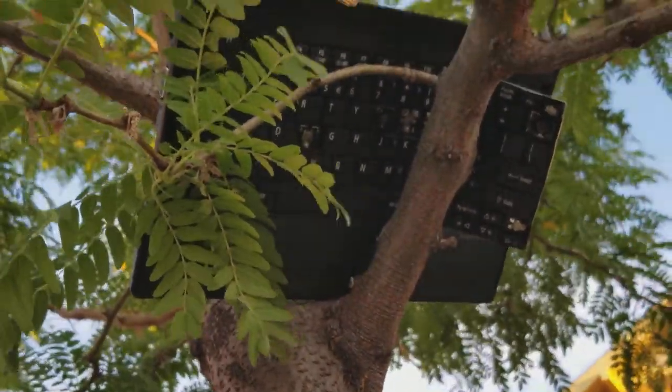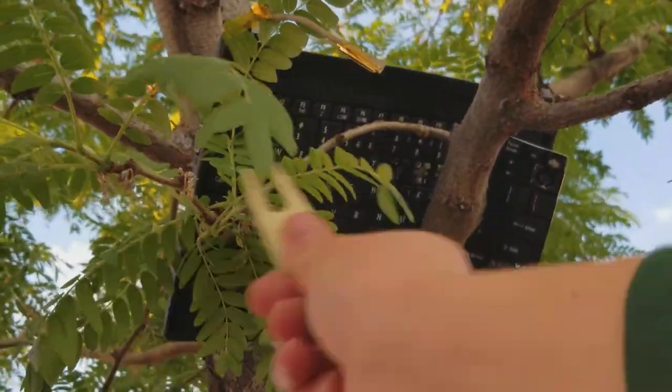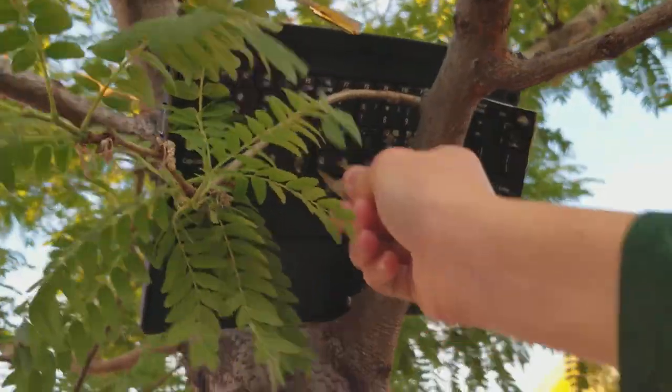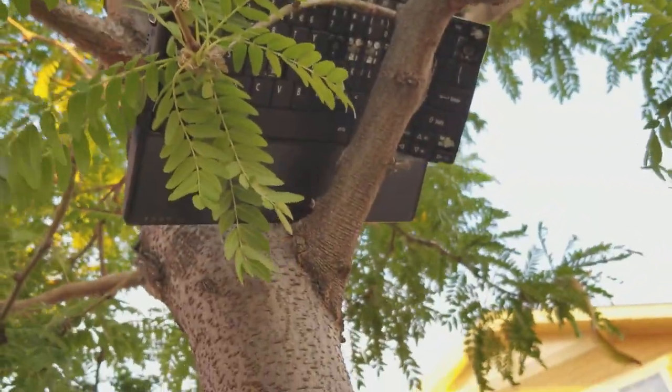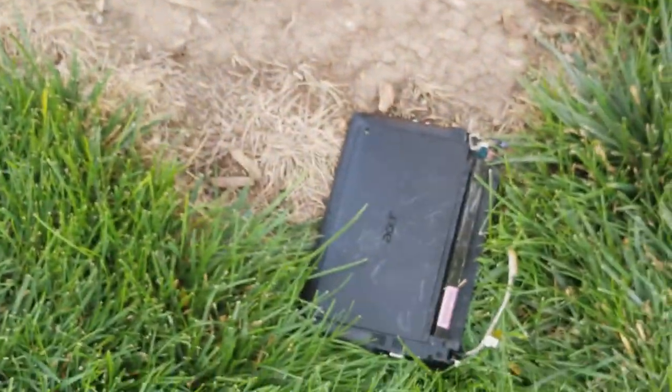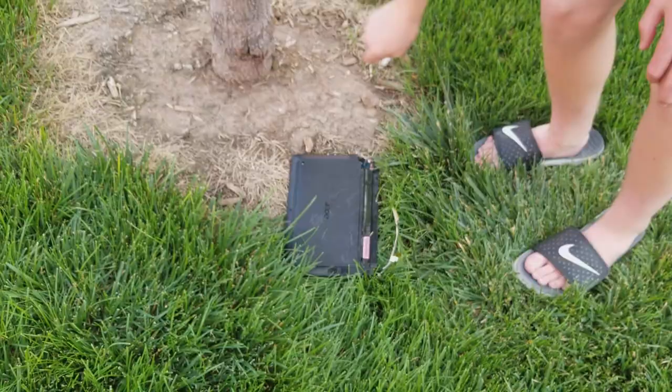What is happening guys, TechRacked here, and today we have this brand new, fully functional laptop computer that we destroyed in our last video, but it's obviously still fully functional. Let's just turn it on — fully functional as you can see, just some minor dings and nicks.